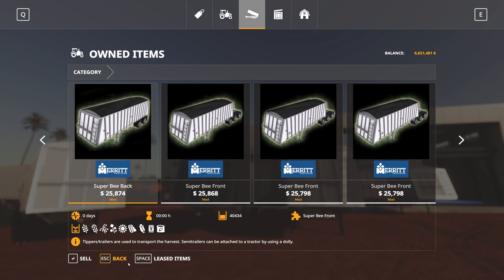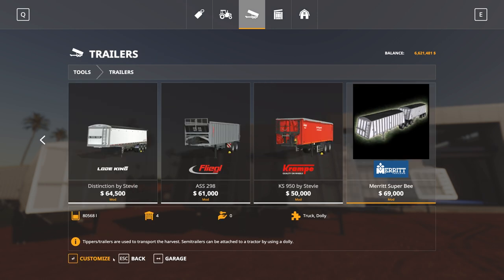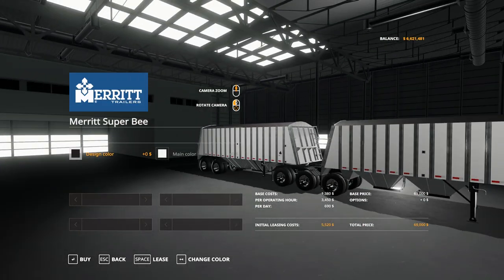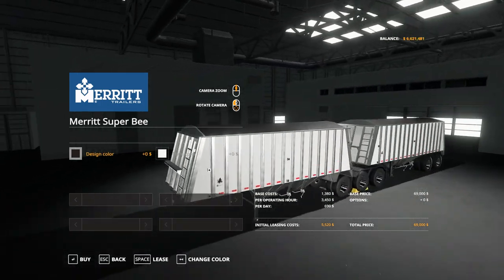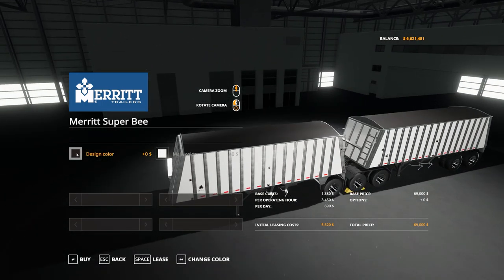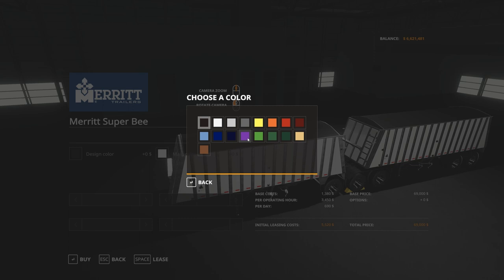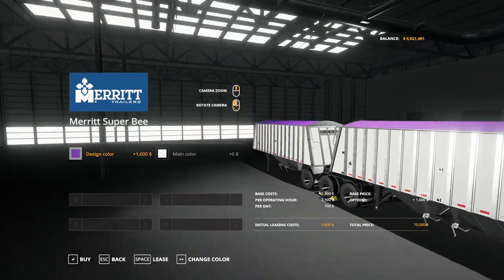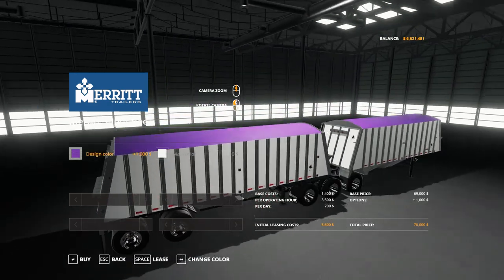Let's have a look at the configurations available to purchase. In the shop you can see the unit. It has a design color and a main color. The design color, when changed, affects the top cover — that's all it changes, just the cover.